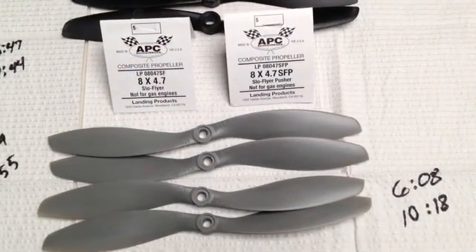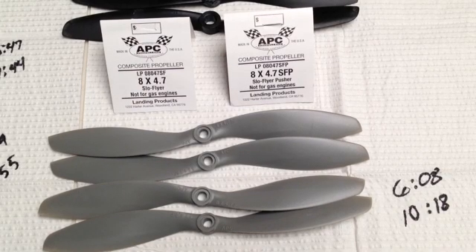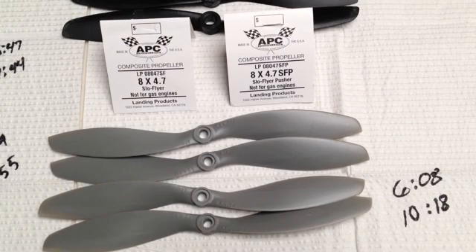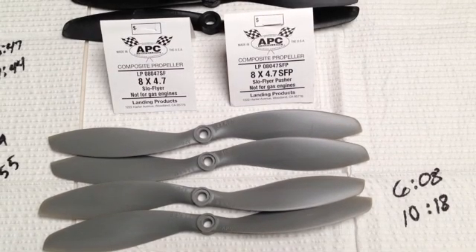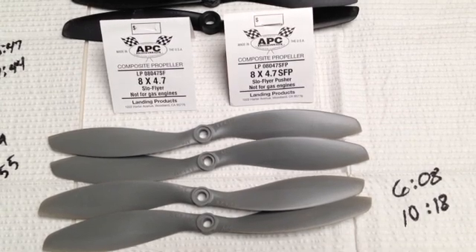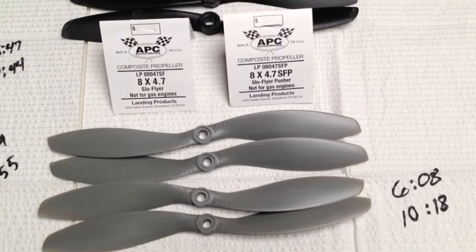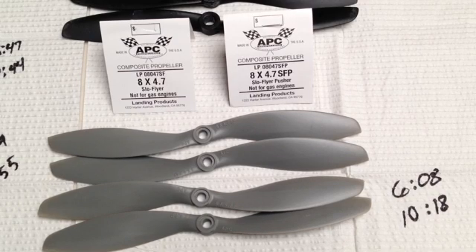This is the last 8-inch prop I'm reviewing — the APC 8x4.7 SPF, slow flyer prop. You need to buy a right-hand and left-hand, or what they call a pusher prop. We're getting up in the flight times because of the 4.7 pitch and the motor speed and torque the 350QX has — it can handle a higher pitch prop. These are getting close to the stock blade performance. 6 minutes 8 seconds to the first cutoff warning and 10 minutes 18 seconds to the second. If I were to choose just an 8-inch prop, this would be the one for my 350QX — it does great with aerial photography.